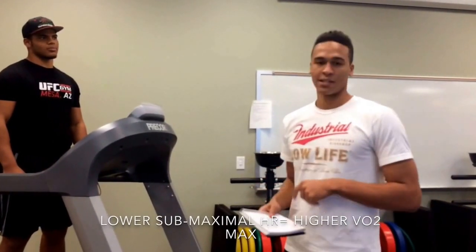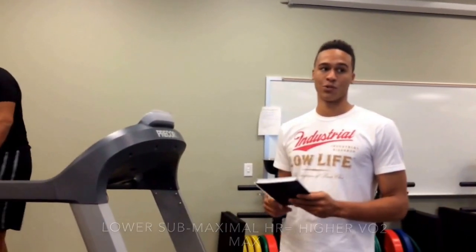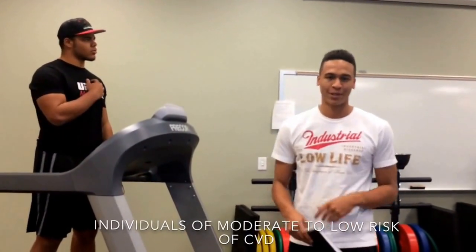This test is appropriate for non-sedentary individuals and also non-highly fit individuals. This test is also for those with a moderate to low risk of cardiorespiratory disease.